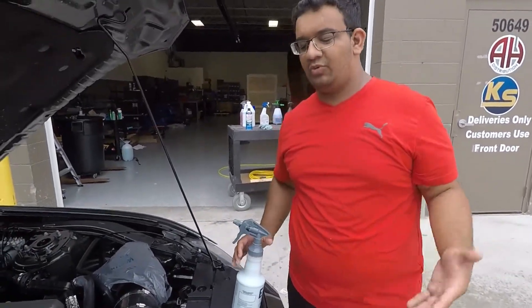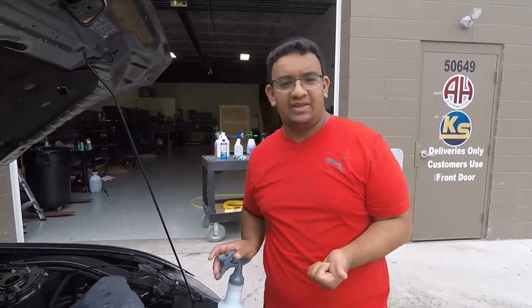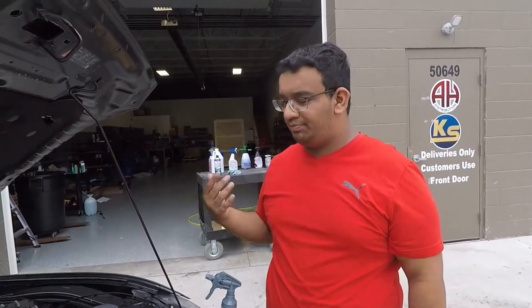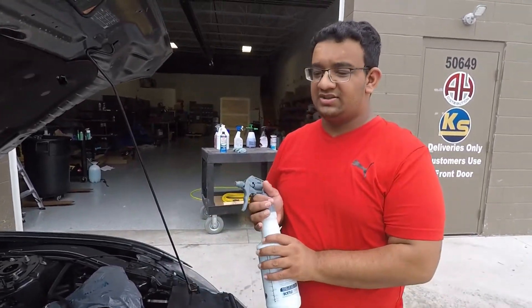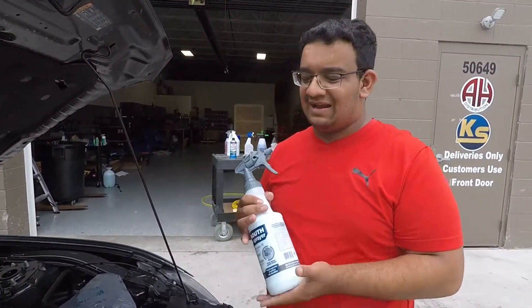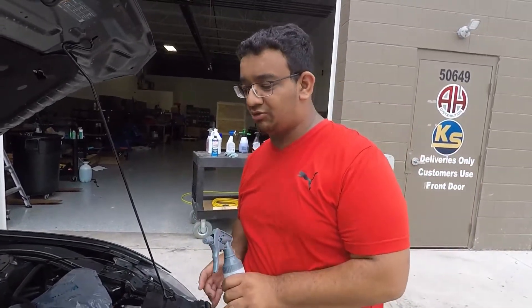Now that the engine bay has been cleaned, we want to dress it. When we choose our dressings we have to be careful — you don't want anything oil-based because it will attract dirt, and dirt builds up heat. You don't want silicone either, which retains heat — it's not good for the engine components. What I have here is Meguiar's Hyperdressing diluted one-to-one for a much higher shine. This is a water-based, non-silicone dressing and it will go on beautifully. You can put this on any of the plastic shrouding.